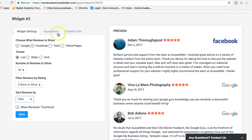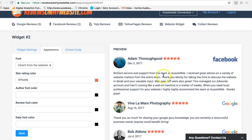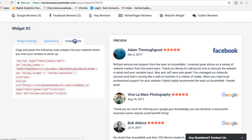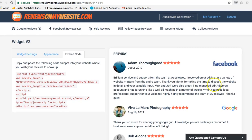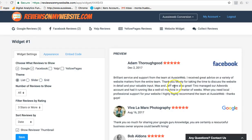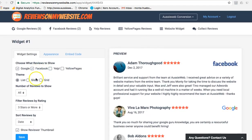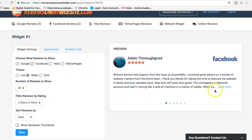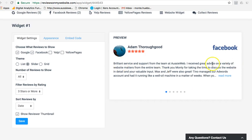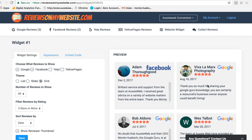You can see what it looks like and sort by date or randomly. There's an appearance option where you can change the color and the look and feel, which is pretty cool. Here's the code it gives you — you just cut and paste it onto your website. You've got different layout options: a list, a slider that rotates them through, or even a grid for Facebook and Google.